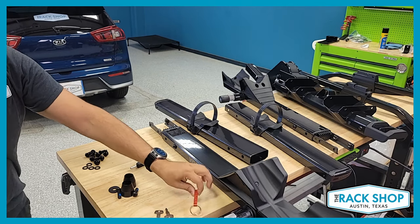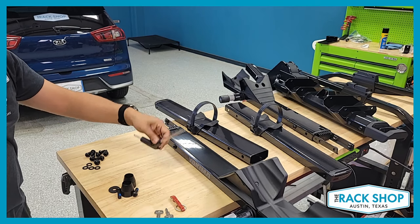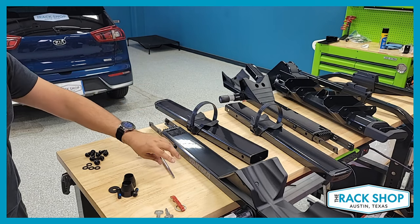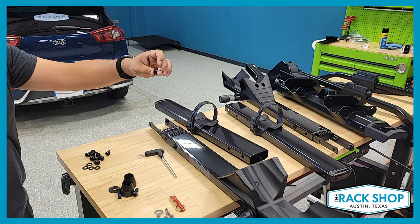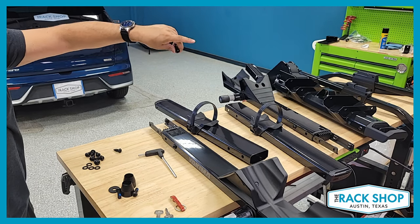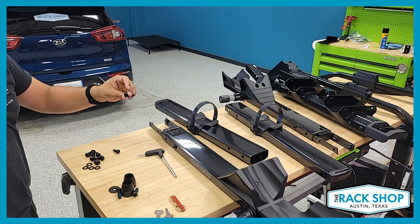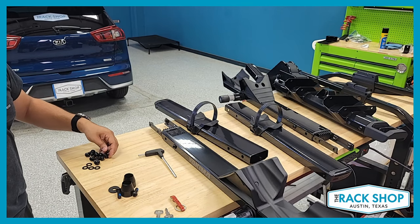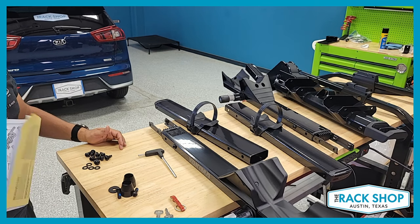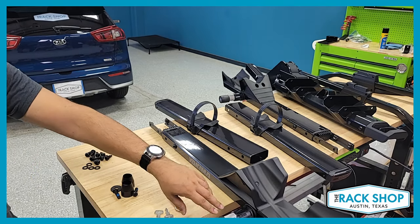You also have a bottle opener — can't forget that Yakima keychain bottle opener. You've got your premium tool, the six-millimeter hollow-point Allen. It's a hollow point for the tray bolts, which are tamper-resistant bolts. It may look like there are exposed bolts, but somebody would need a very specialized set of tools to get that off. That adds a really good layer of theft deterrence.